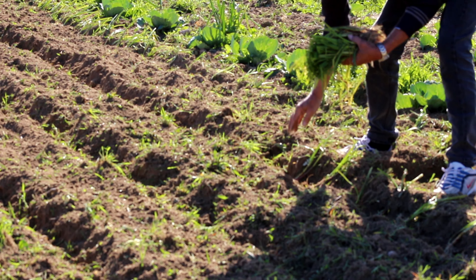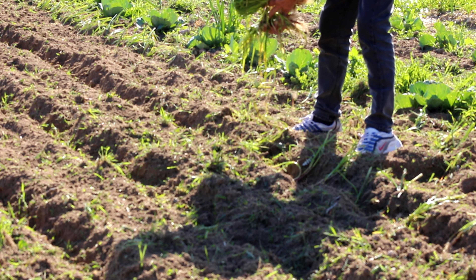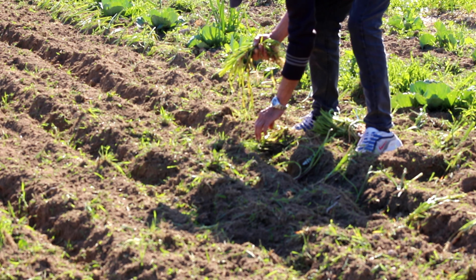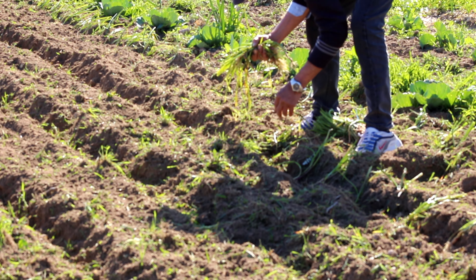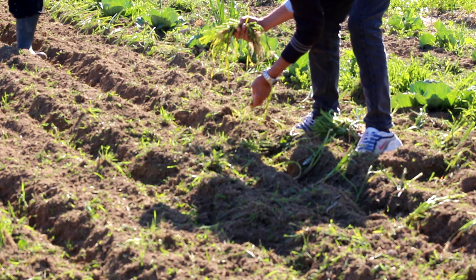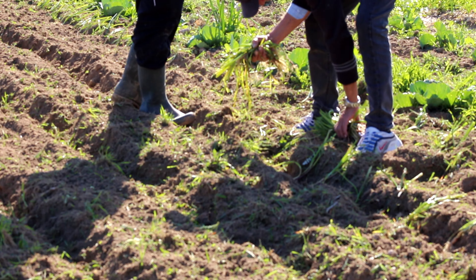He stopped the tiller to help and will also sow the onions. After planting, they will be covered in soil using a hoe. This method is more targeted and accurate than using a tiller.